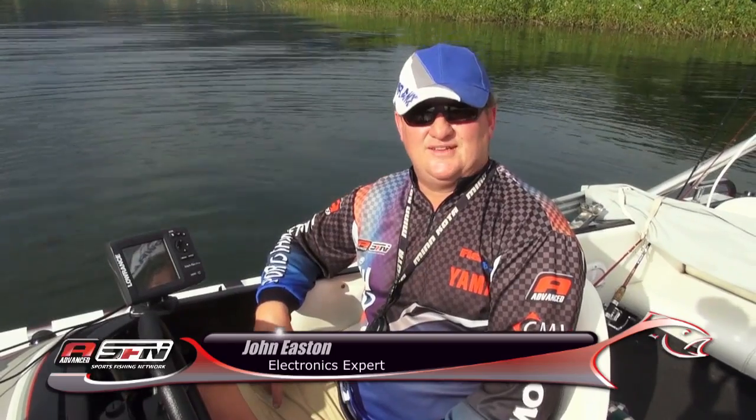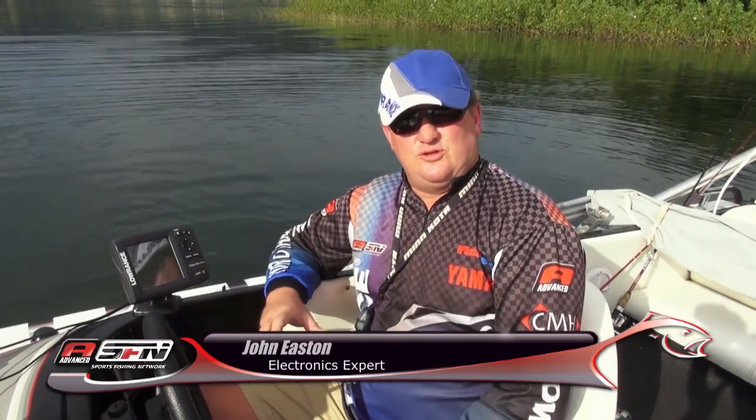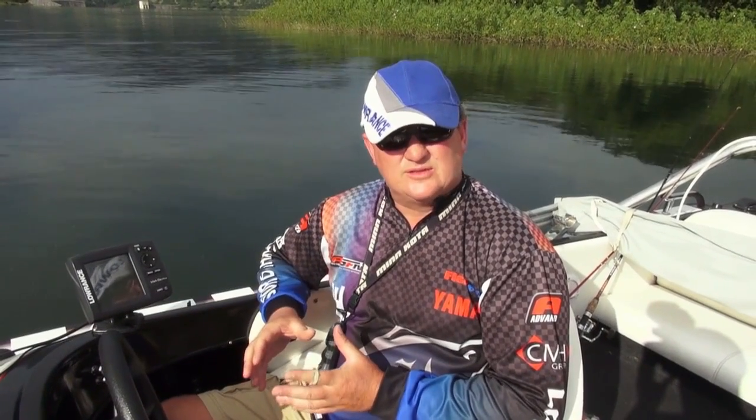Hi, my name is John Eason from Fishtech. Last week we spoke about the 200 kilohertz 20 degree cone and what we expect to see on the Lowrance Mark 5x Pro. The 200 kilohertz we looked at last week you will find on the Mark 5x, but with the Mark 5x Pro you've got two frequencies: the 200 kilohertz and the 83 kilohertz. What we're going to look at this week is what you can expect to see on the 83 kilohertz when compared to the 200 kilohertz.